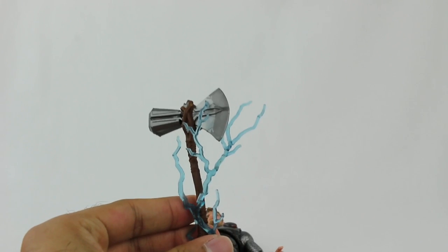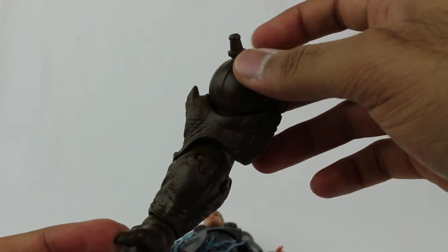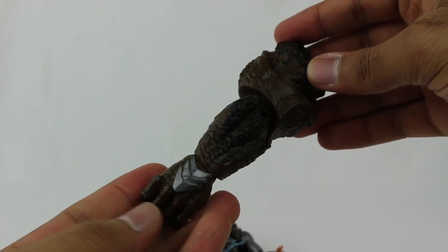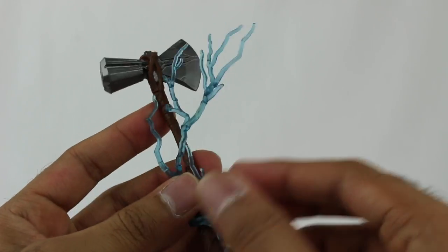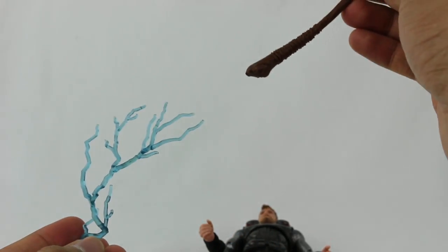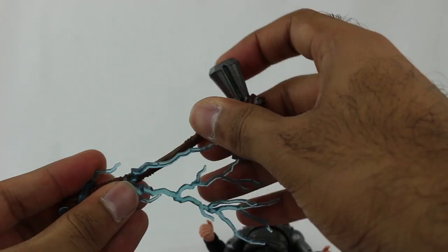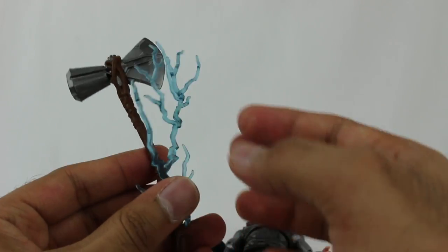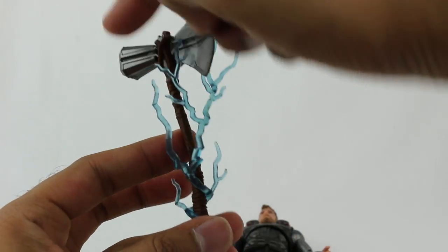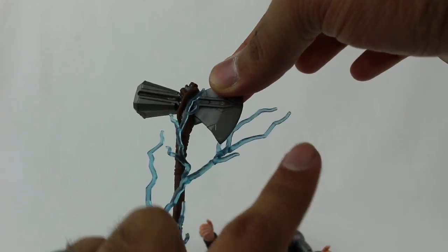Thor comes with the left arm for Cull Obsidian. Here is the Stormbreaker weapon, and it actually has this effect piece which does come off - so if you don't want it, you can remove it. The effects piece looks cool but you have to wrap it around a little bit to make it look right, otherwise it just looks kind of weird hanging. You want to sort of dangle it around to give it that effect they're going for - something like that, so it looks attached. It definitely looks pretty cool.